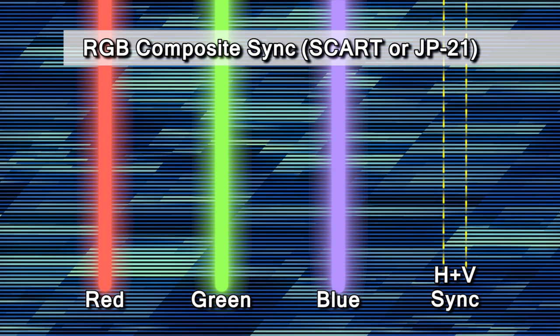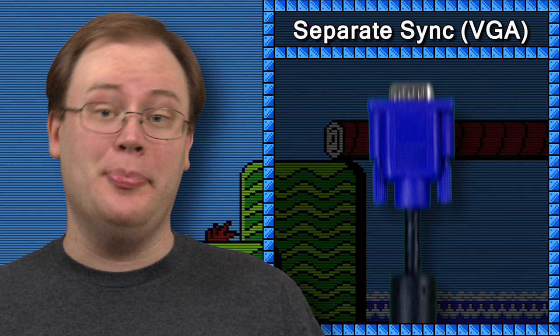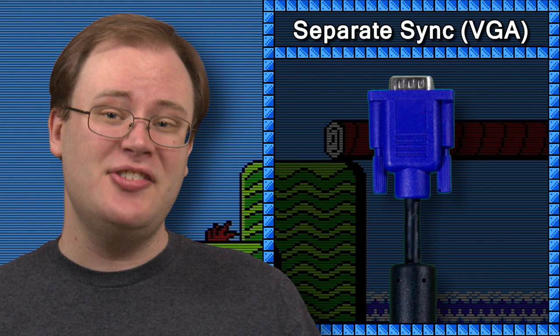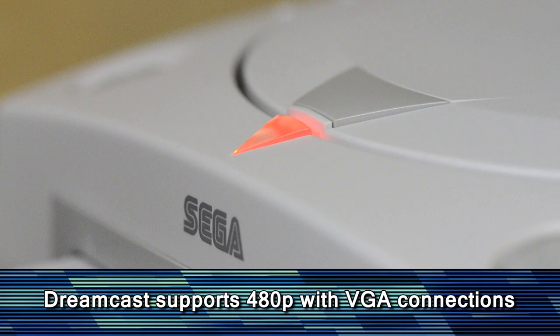The reason composite sync has to use such confusing terminology is that there's another type called separate sync. This is part of the foundation for VGA, which you'll recognize as the connection used on computer monitors. VGA is also a type of RGB component video — the wires inside carry separate signals for red, green, and blue, but also separate signals for horizontal and vertical sync. VGA is also the best way to hook up a Dreamcast.